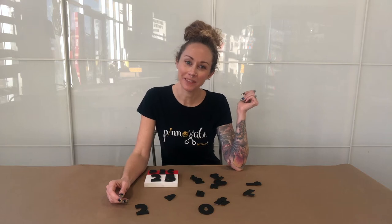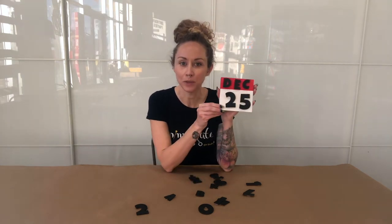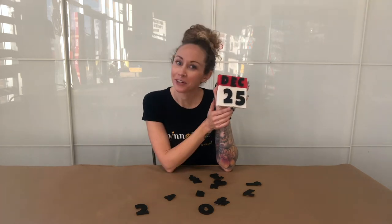Hey everyone, it is Chrissy at Pinnovate. This tutorial is for our absolutely adorable little mini wooden calendar. We get to interchange the months, the numbers, and the date, and you can use this every single day. Follow along and we're going to create this together.